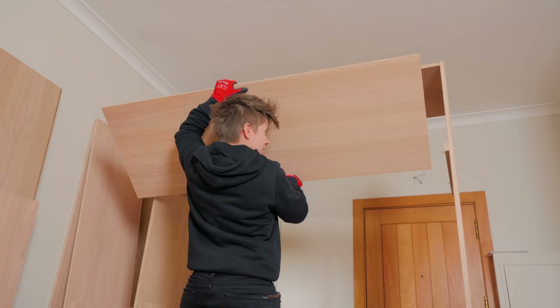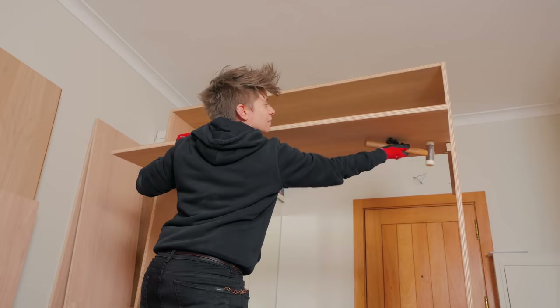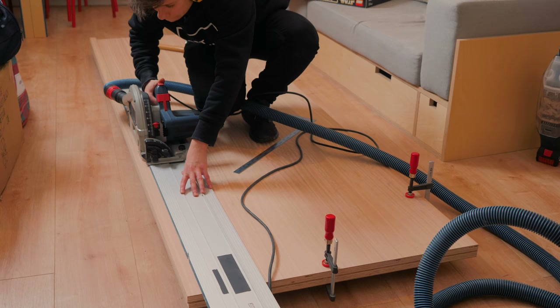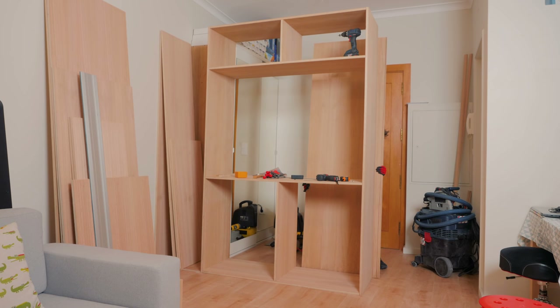This construction process is very similar to the entry closet that I posted a couple months back, so if you watched that other video you will get extra useful information. I also used the support blocks concept here to help me position the middle sections in place since I was working alone. There was no other option than building this project in situ because of its huge nature, and having a track saw connected to the dust collector was imperative to keep the space clean.